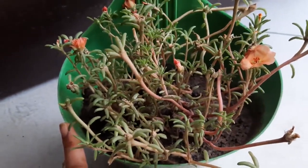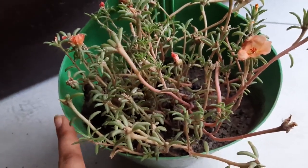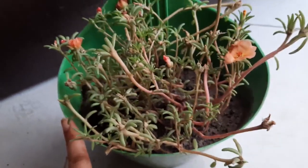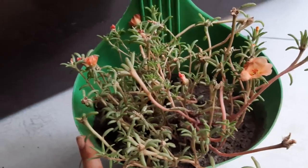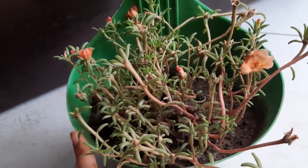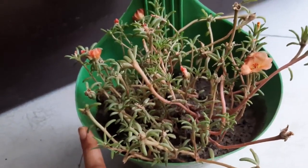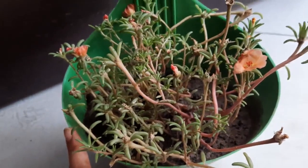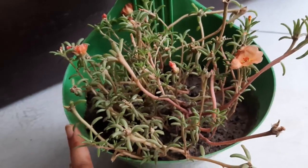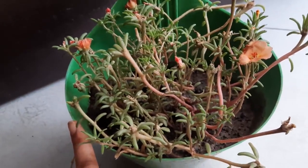It produces beautiful colored flowers — right from pink, magenta, orange, and yellow. There are various varieties available which give a very scenic beauty to small hanging pots and the small balconies we have in apartments. This is one of the must-have plants for plant lovers at home. Thank you for watching — if you like it, share it with your friends and pour in your suggestions in the comment box.